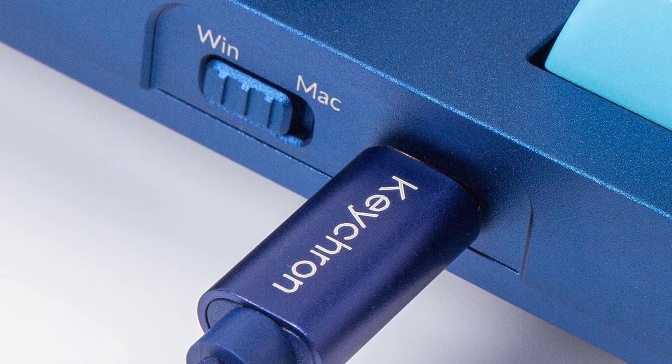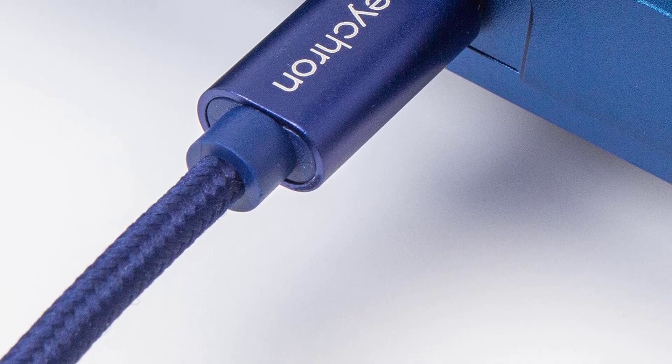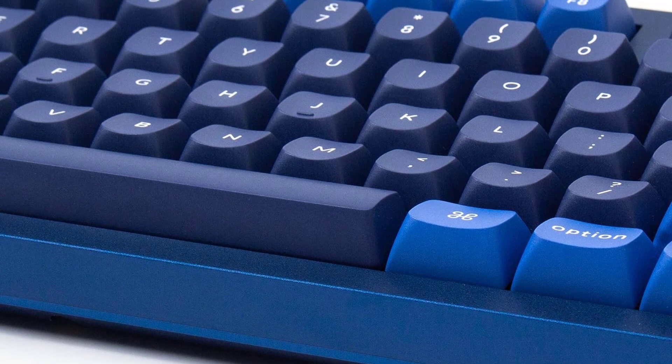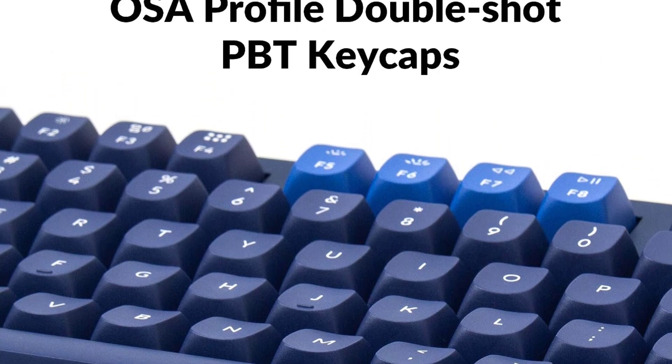As a final note, if you like any of the Q-series boards but can't stand the clutter and restriction of a wired-only keyboard, check out the Keychron Q Pro Series, which has a range of size variants available that are extremely similar to the Q-series keyboards but with added Bluetooth connectivity.